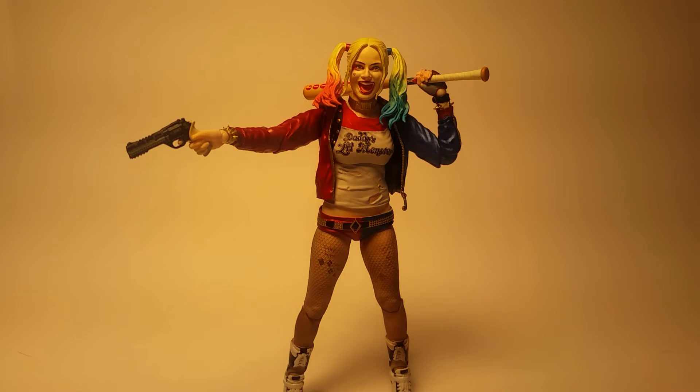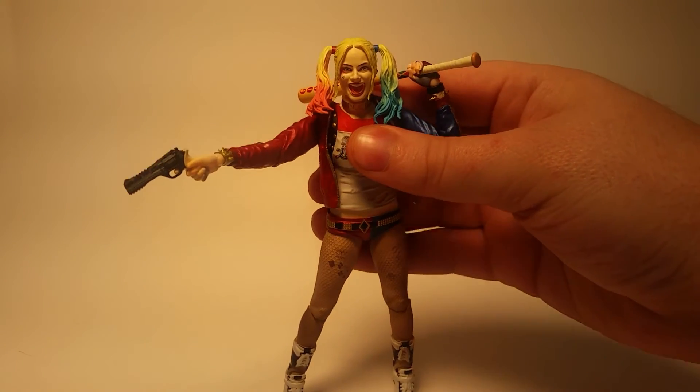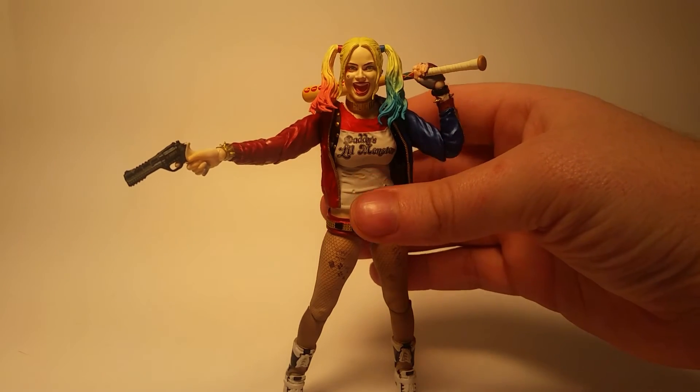If it really bothers me, the Mafex has that. But honestly, this thing is so well done and looks just like Margot Robbie, especially with their scanning technology. The upcoming Mezco version might replace it, but as it stands right now, this is the best version to date.